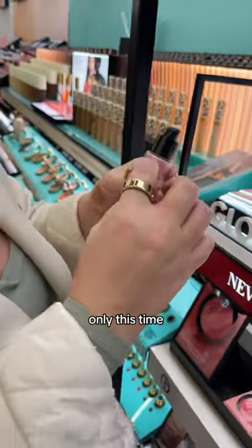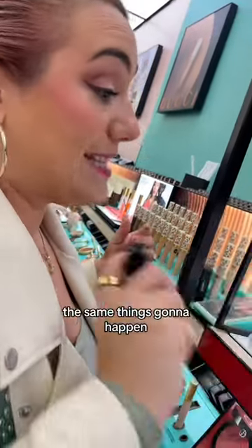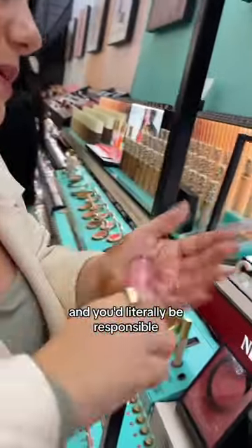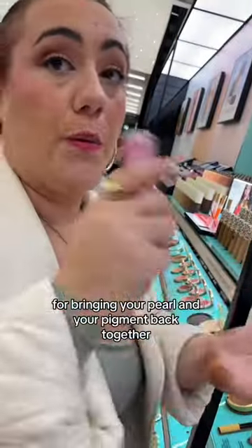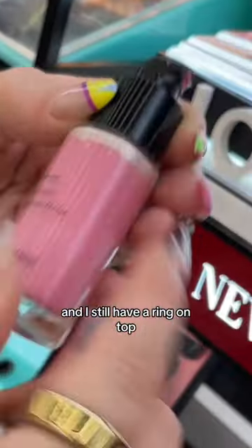It's like your oil and vinegar separating, only this time your pearl and your pigment are separating. If you were to buy this, the same thing is going to happen — you'd have to sit here and literally be responsible for bringing your pearl and your pigment back together, which is annoying. And I still have a ring on top. You can't really guarantee that even though you've mixed it back together that you're going to get that uniformity.